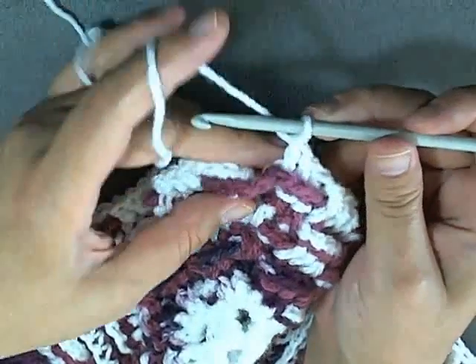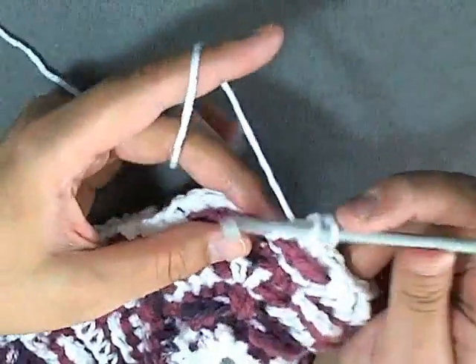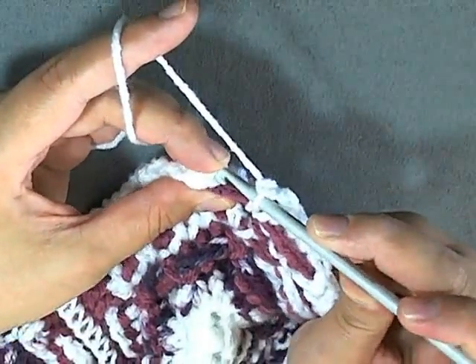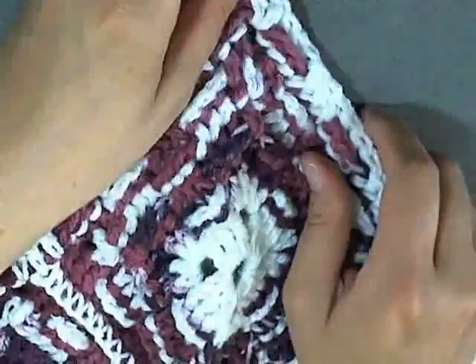When you get all the way back to the very beginning you want to end on this corner like you always do by doing a double crochet, chain one, and a double crochet. Then you want to slip stitch into the top of the beginning chain two that we did. And then I'm going to change colors.